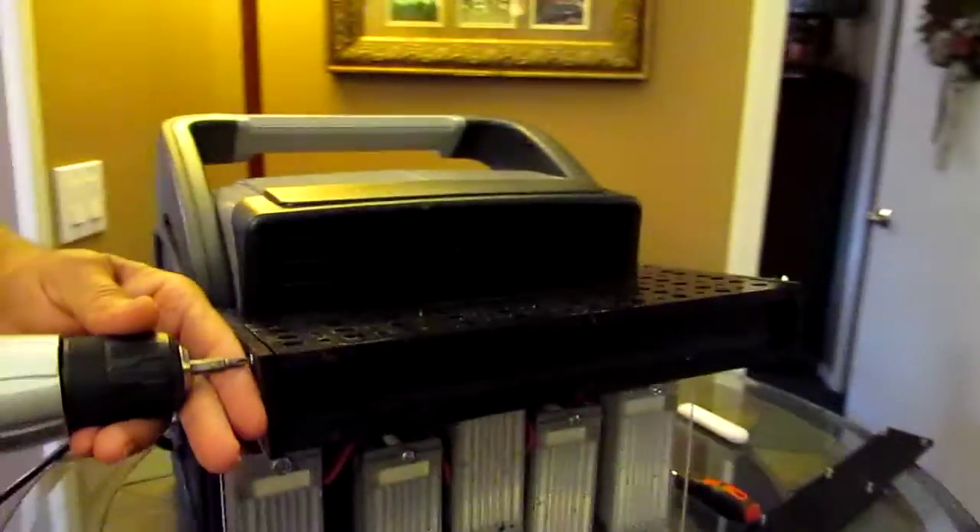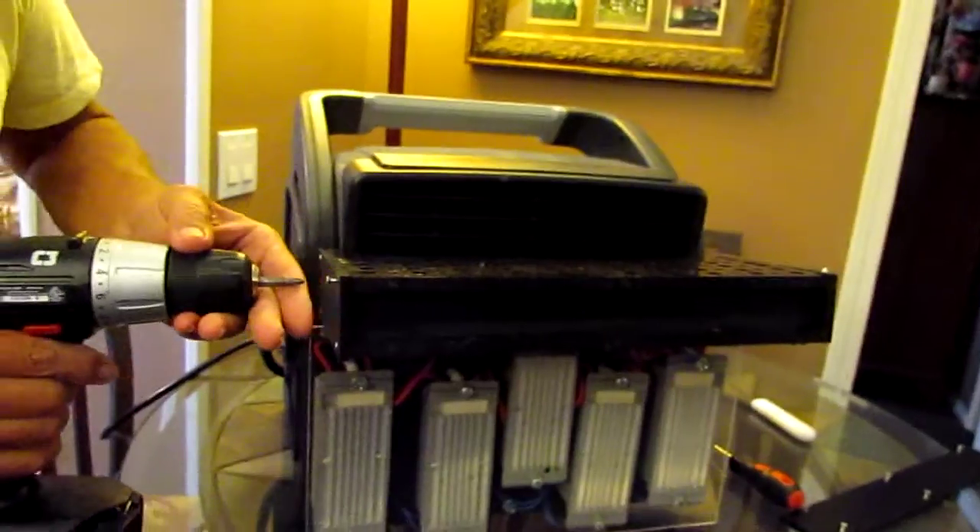I've already taken the two screws off over here. I've got two more to take over here, and then we're going to be able to expose our plates.